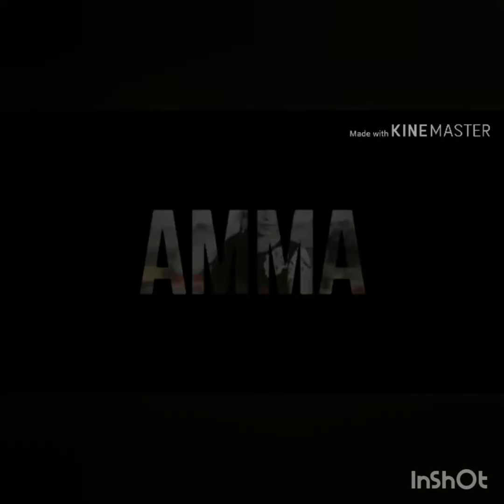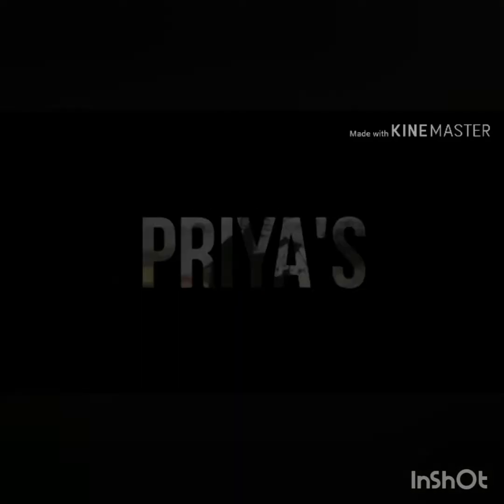Hello, hi! Welcome back to my channel, Priyas Amma Chepili. Today I am going to be sharing a special, interesting video.